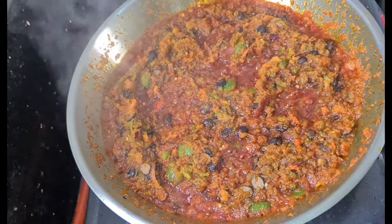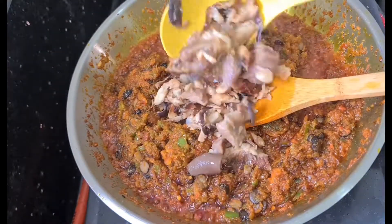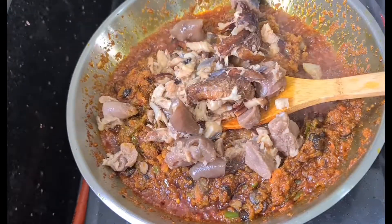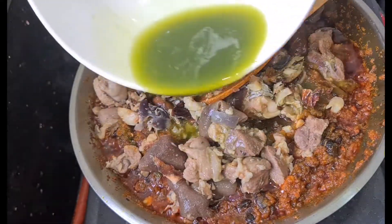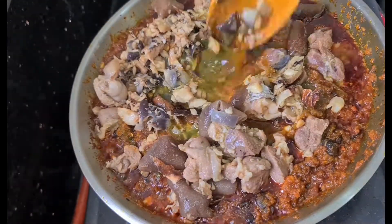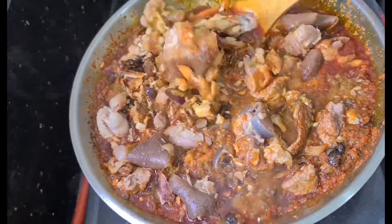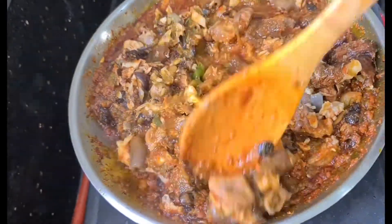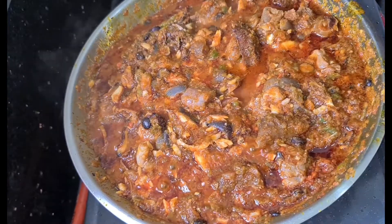Now it's time to add in my cooked goat meat to make sure all my ingredients are familiarizing themselves with each other in the pot. And you see that water I kept aside? This is the point where you use it — you don't need extra water, just use the vegetable water to make sure your meal is tasty. Stir a bit, make sure the salt is properly incorporated, then cover and we'll come back.